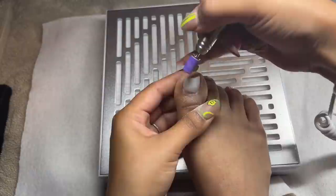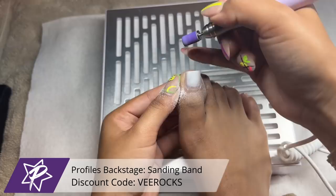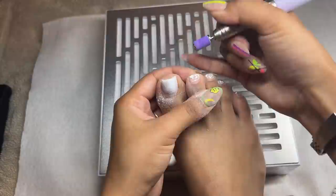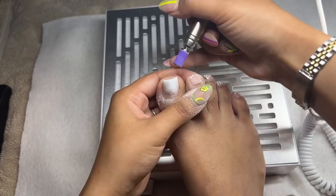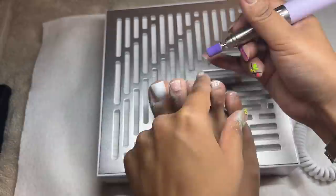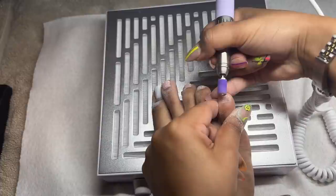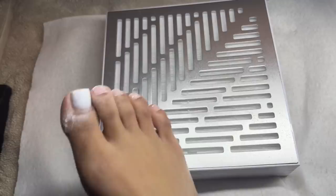Once I've removed as much as I can without damaging my natural nail, I'm switching to my mandrel bit from Kiara Sky with Profiles Backstage sanding bands in medium grit — the purple ones. I'm buffing off the shine from my natural toenail and checking for any lifting on the poly gel. I go over the remaining gel polish carefully since it helps fully remove the rest. I'm leaving a few small specs since I'm going over it with the same color anyway.